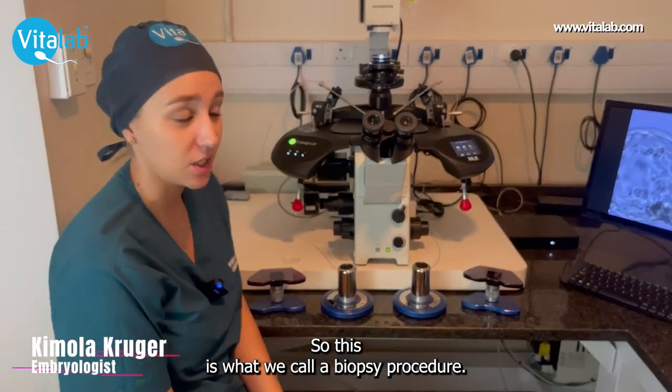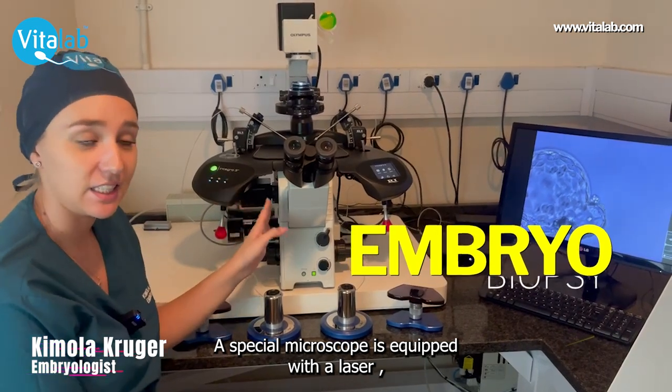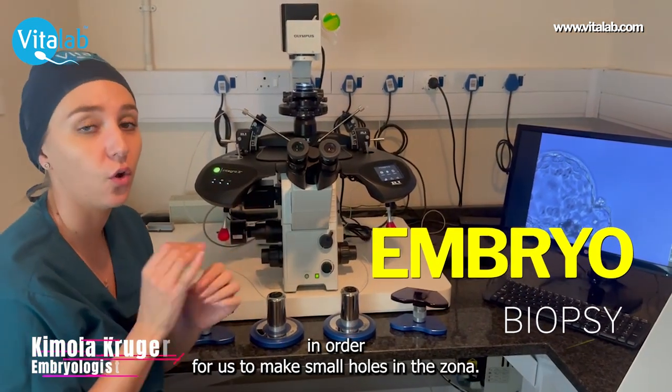So this is what we call a biopsy procedure. We work with a special microscope that's equipped with a laser in order for us to make small holes in the zona.